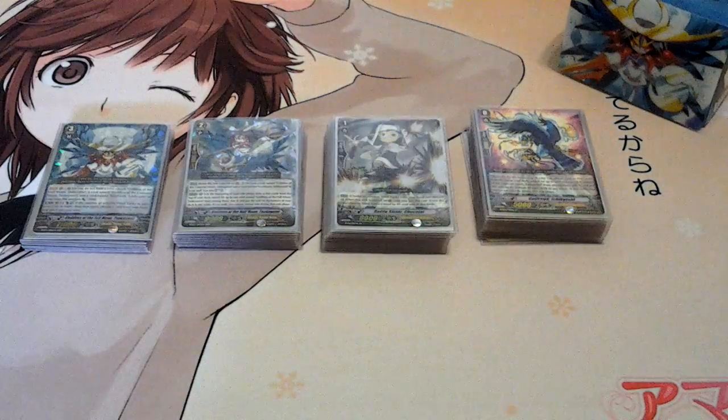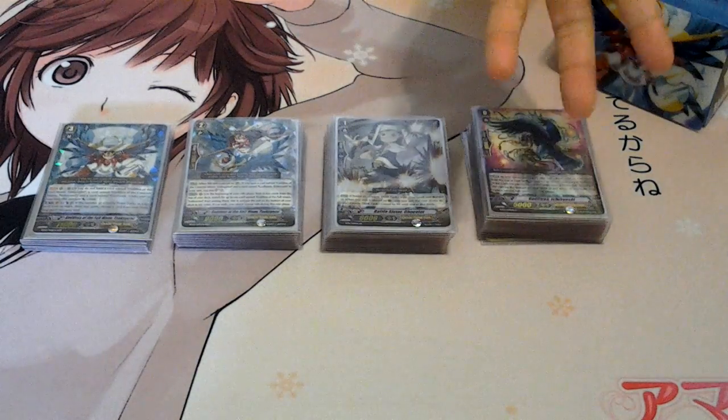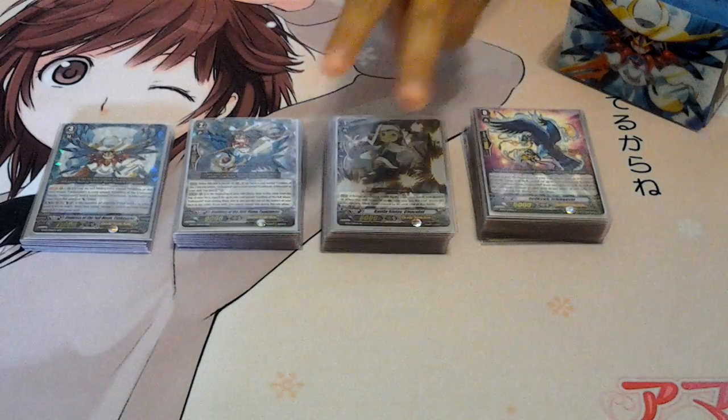So that's my deck, guys. Hope you guys liked it — comment down below, like the video if you want, and expect another video coming up after this explaining how to use the deck and how it works. Thank you guys, peace out.